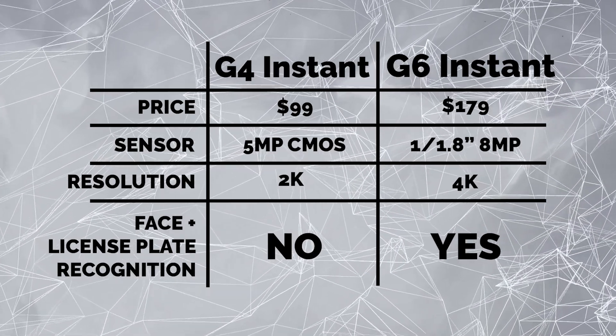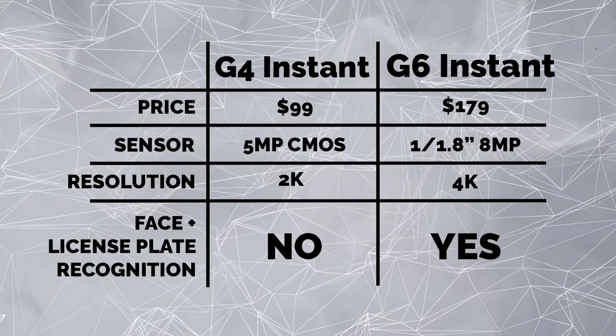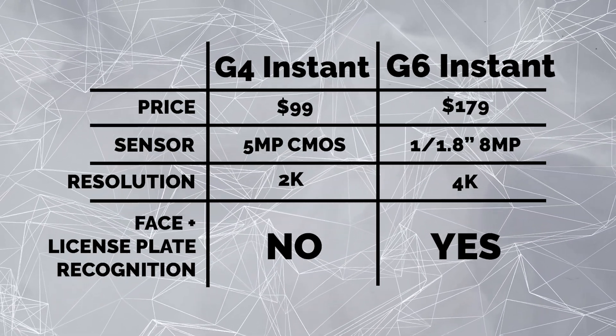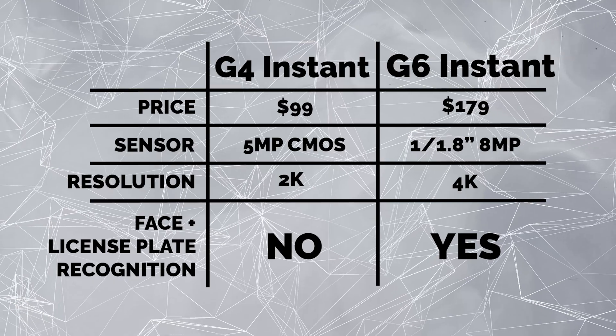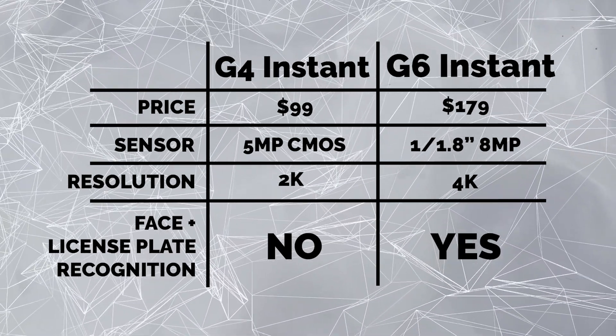First of all, we're going from the 2K sensor to the one-over-one-eighth inch eight megapixel sensor. That's gonna give you that crispy 4K resolution and better low-light performance. This camera is a much more impressive camera visually, putting it on par with other 4K cameras at this price point, which is impressive. It also gives you the advanced AI features like facial and license plate recognition, which is awesome especially at this price level. It's also going to give you all the edge AI workflows that you get with the higher-end cameras. We're getting this high-end sensor, all the AI features, in this tiny little package, for $179.